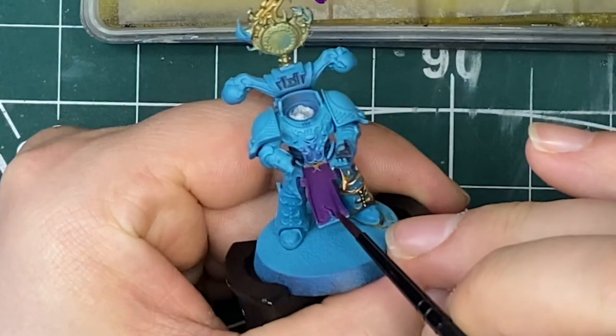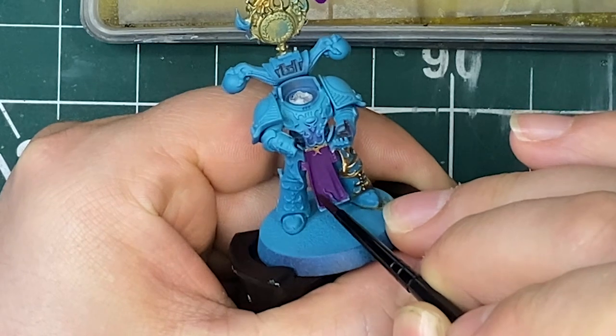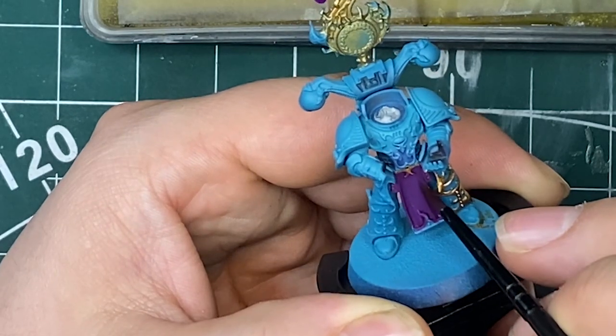Once that base coat's done it's on to shading — I'm only going to shade the recesses, so all the folds and creases in the cloth. If you feel like you're not precise enough, you can go over the whole thing, let it dry, then go back to your base color over the raised parts leaving the shade in the recessed areas. But I do recommend doing it the way I'm doing it — it saves time and helps build up dexterity in your hand while painting.